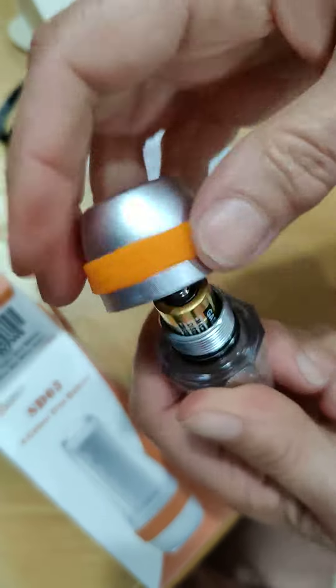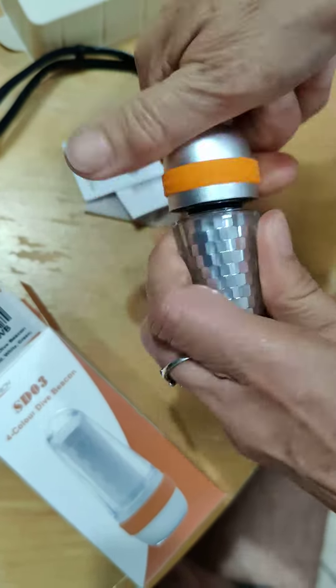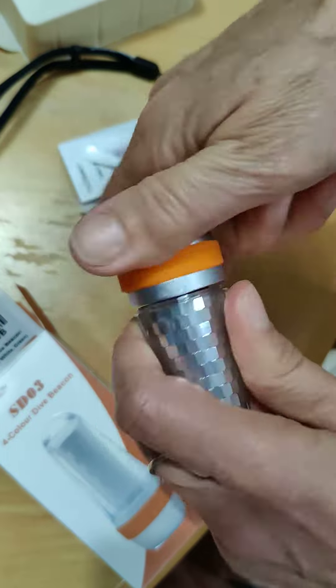Here's the battery in it. Take off the little tag. Screw the top back on.